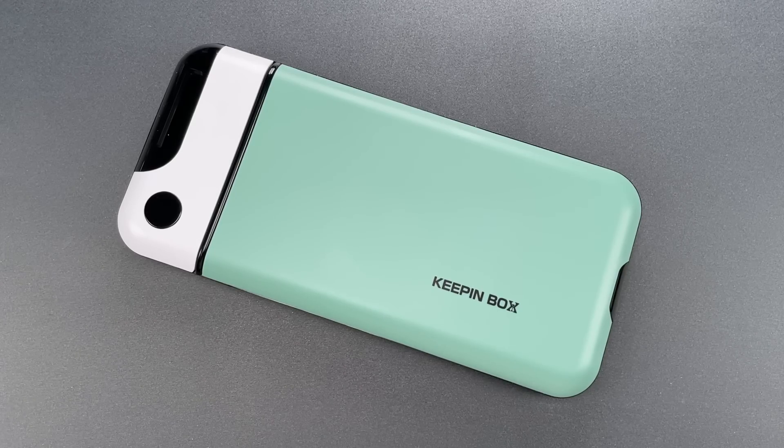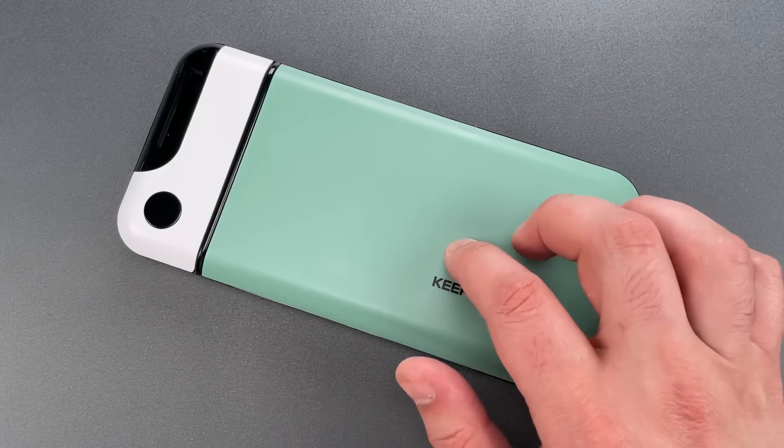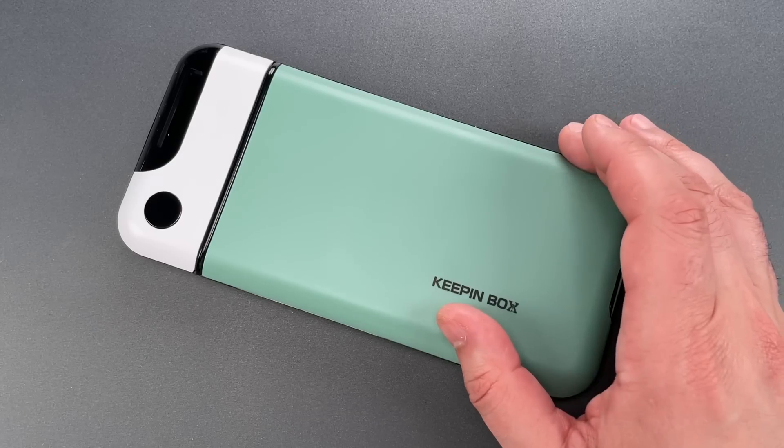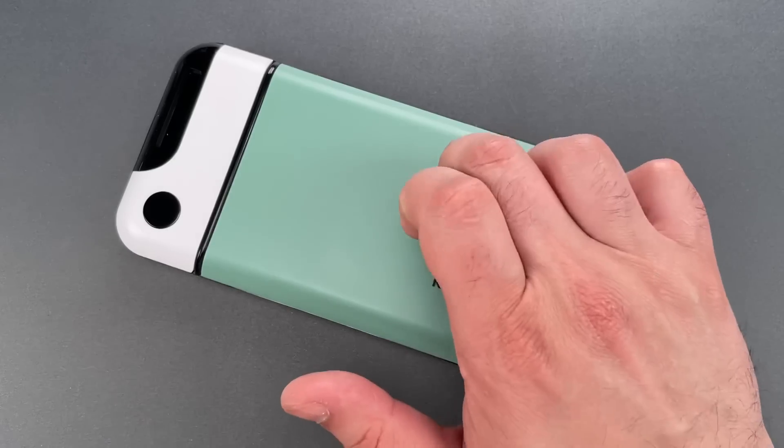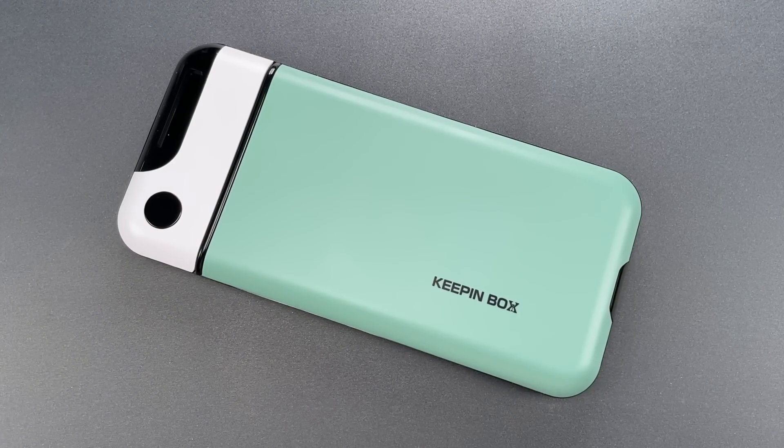This is the Lockpicking Lawyer, and what I have for you today is a portable time lockbox for smartphones. It's obviously not a serious security device — it's made out of plastic. It's more of a crutch for those who have a tough time overcoming the temptation and distraction of a smartphone.